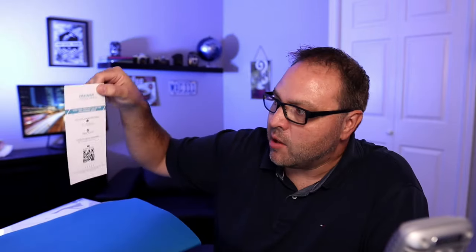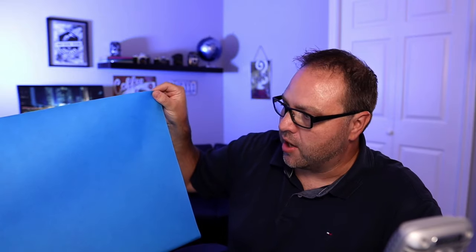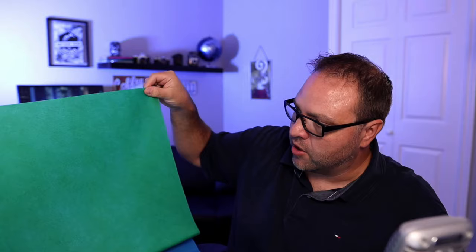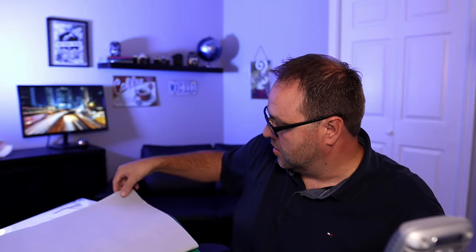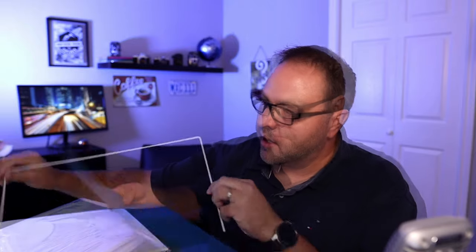We've got a Neewer customer service card, the user manual which shows you how to put it together, and a few different backdrops. We've got a blue backdrop, a green backdrop, a white one, and a black one. These are quite large — they should fill up nicely in there for taking photos. So four different backdrops included.